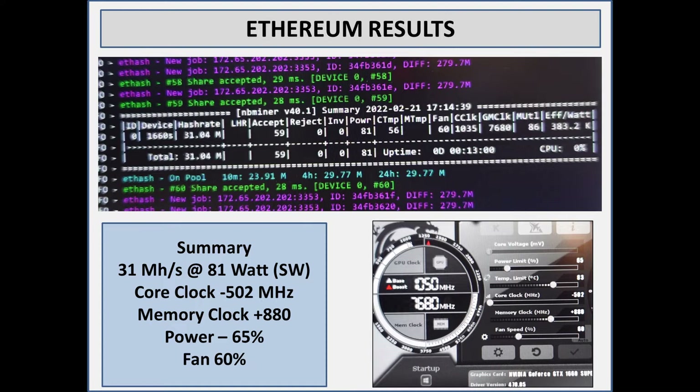I'm still pulling 31 mega hash on Ethereum, so it's still in the pocket, but it's definitely lower than I would have expected. Perhaps I drastically lost the silicon lottery on this one. For power, I've cut it down to 65, and once you start cutting below 65 it starts to drop off on hash rate as well. I just set the fans at 60 — that's sort of a general rule.